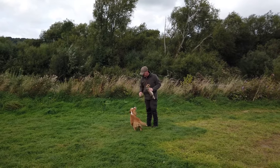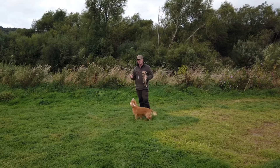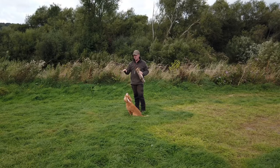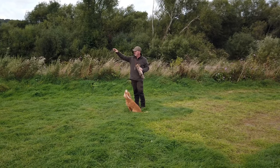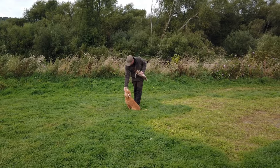Not a straightforward retrieve — obviously more complicated than the first one we did, but that's building up his confidence. He's now beginning to learn that if I say to him there's something there, he'll get his nose down, find that line and work it all the way up until he gets to his retrieve.